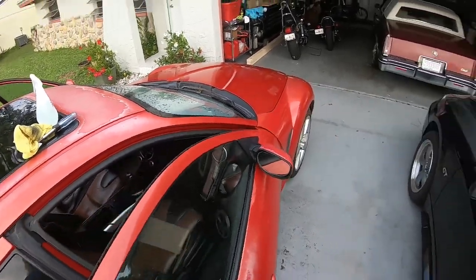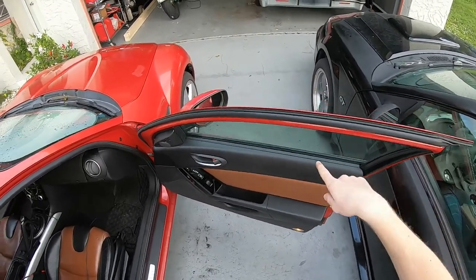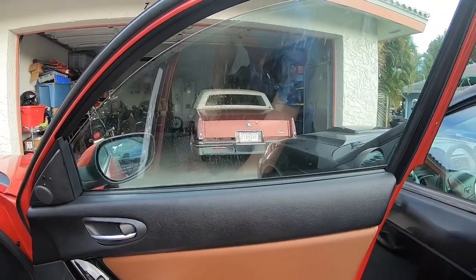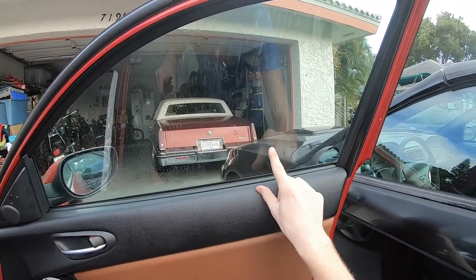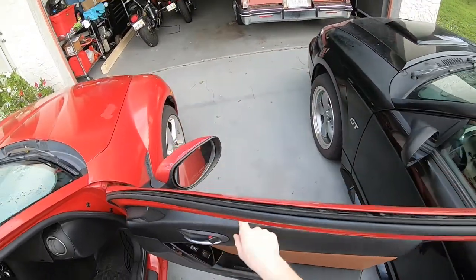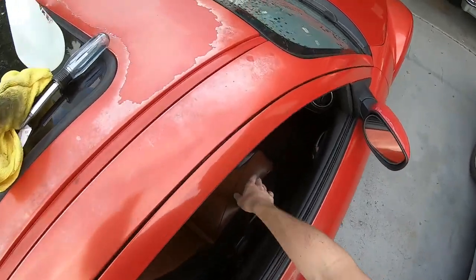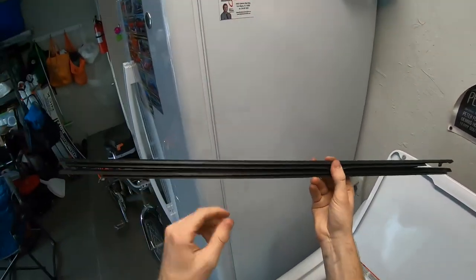Today I'm going to be looking at replacing a belt weather stripping, which is the seal that goes on the outside of the window. If you notice, only part of the window is getting rubbed and sealed, and the other half is not. If you have this issue, your outer belt weather stripping might be bad, and today I'm going to go over how to replace that.